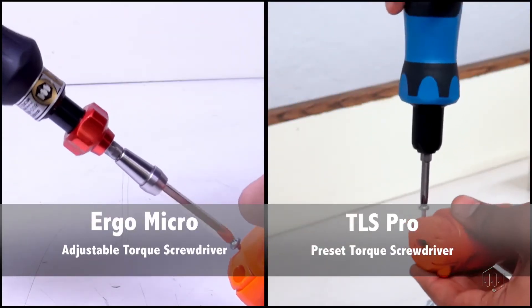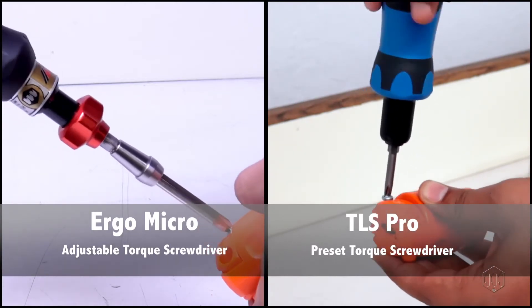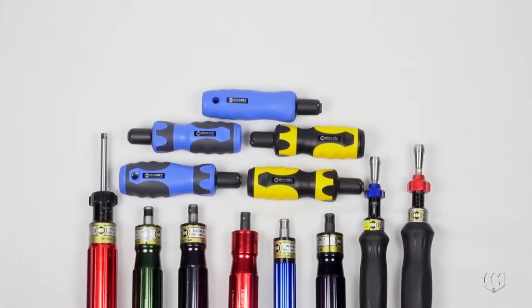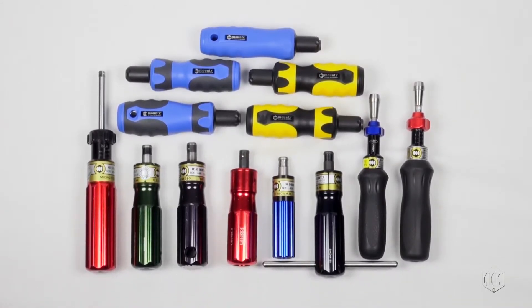Preset and adjustable torque limiting screwdrivers from Mounts use trusted camover technology. They eliminate overtightening and deliver precision torque control. Offering the most complete array of torque screwdrivers available on the market today, Mounts provides torque screwdrivers with different options to accommodate various fastening needs.